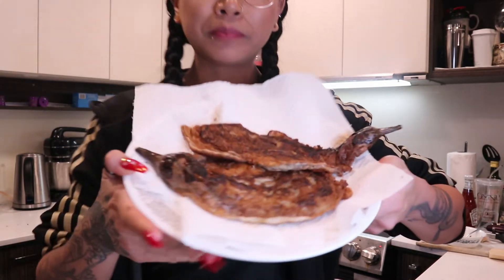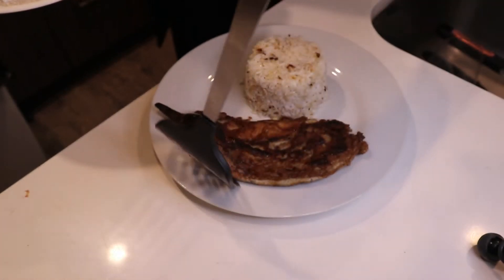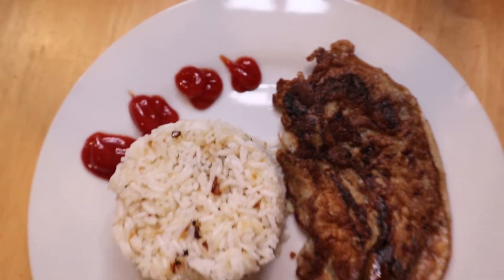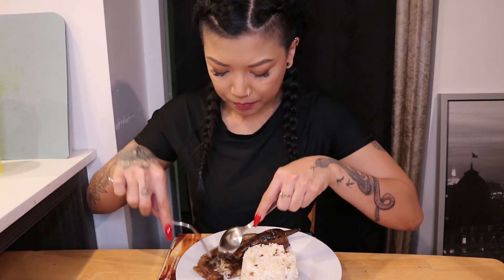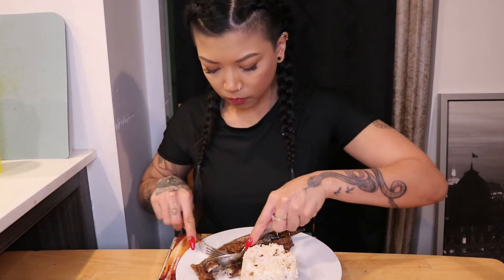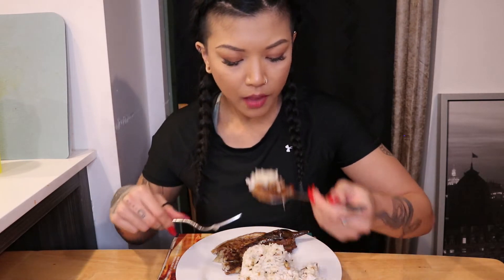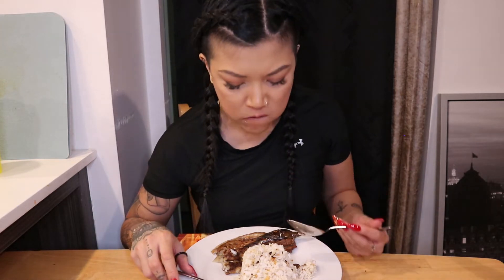Everything is pretty much done. This is what it looks like. I'm gonna spatula it onto the plate — and voila, you have your Tortang Talong with Sinangag fried rice! I'm gonna go ahead and try it out, I'm starving. Here we go, the test. Mmm, it takes me back.